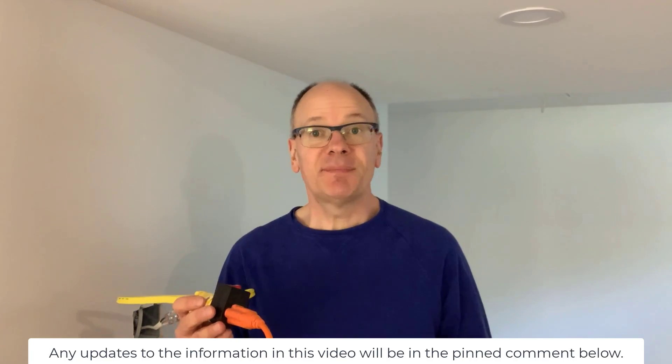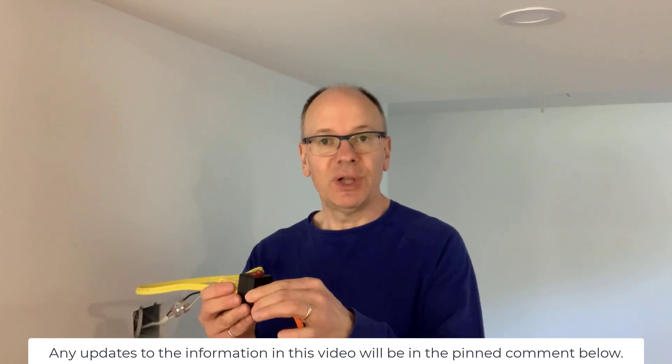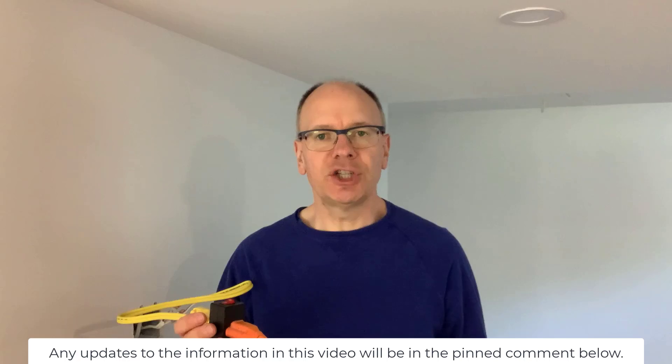I'll put a link in the description below to all the products I've used in this video. In the comments below, let me know how you could use this approach of having this adapter plug switch to create a temporary light switch for a project you're working on in your home. If you found this video helpful, please click the like button so other DIYers can find and use this information in their own DIY electrical projects. If you enjoyed the information in this video, here are some other videos I think you'll find helpful. Subscribe to the channel so you get notified when I publish a new video. Thanks for watching.